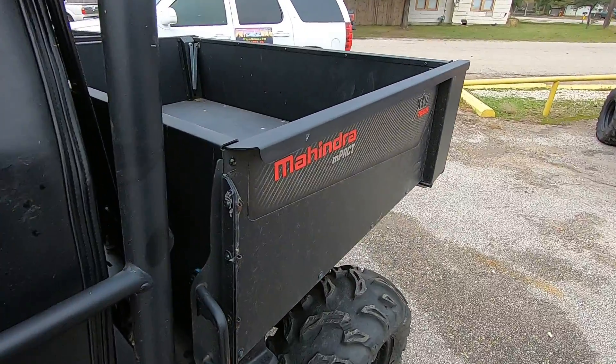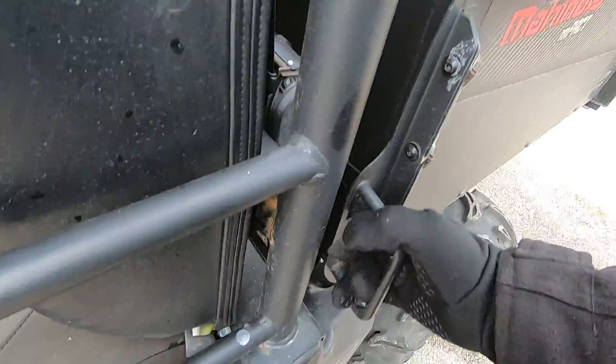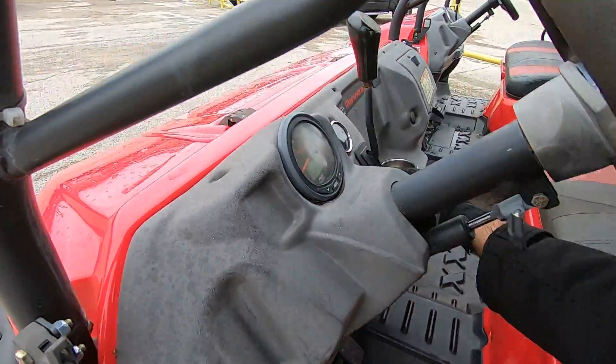The biggest difference is going to be the bed. On the B, you just press here and lift it manually like so. I can demonstrate on the S how that works.